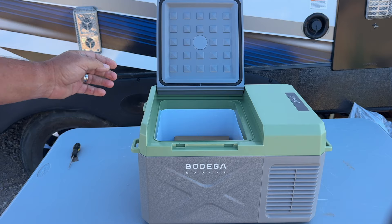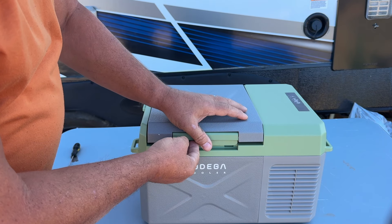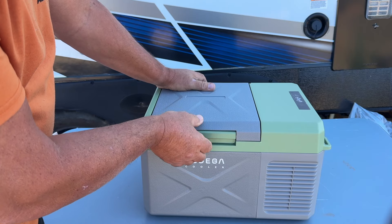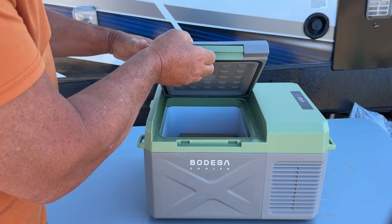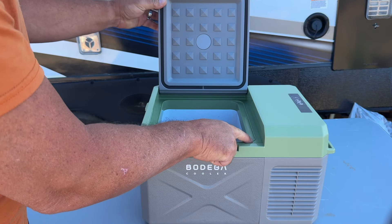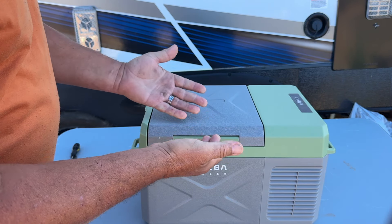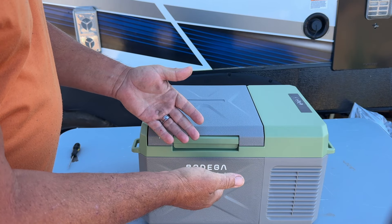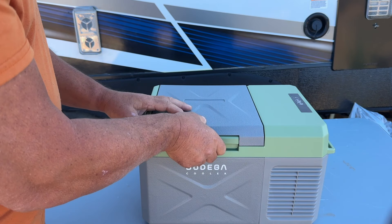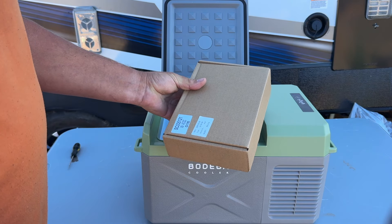Opening this up — instead of just pushing down, this actually latches and hooks so it's not going to come open on you. There's also a rubber gasket that seals on the lip, and the better this seals, the colder it's going to keep it and the less it's going to run. Inside we have the accessories to hook it up.